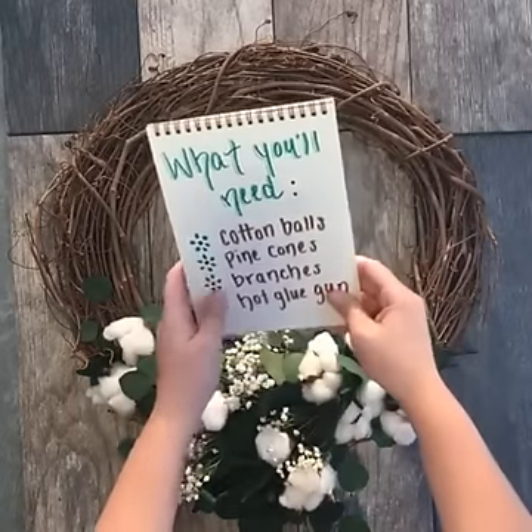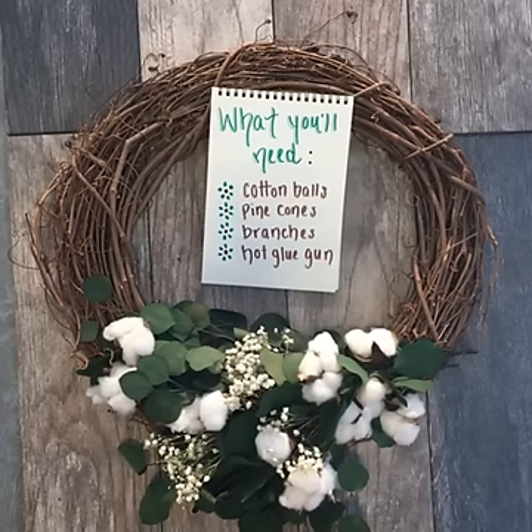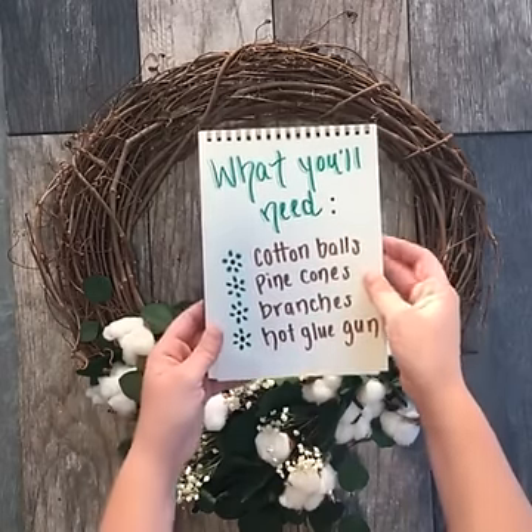For this project it's really simple. What you'll need is cotton balls — preferably the jumbo cotton balls that you find in the drugstore — some pine cones, branches, and a hot glue gun. If you have pine cones and branches in your backyard even better, but you can also find these at the craft store.